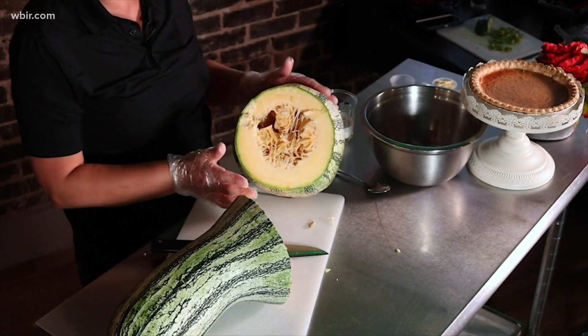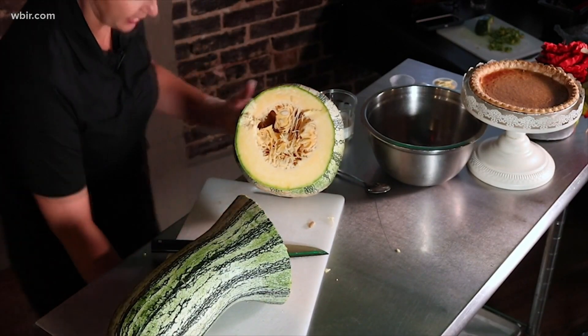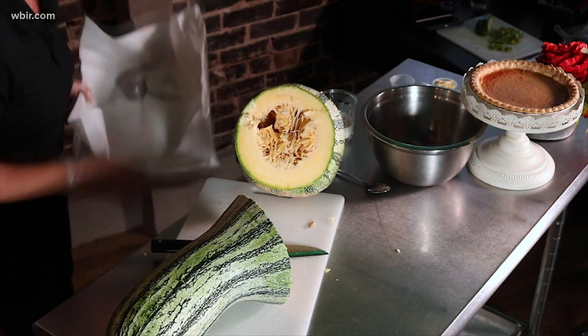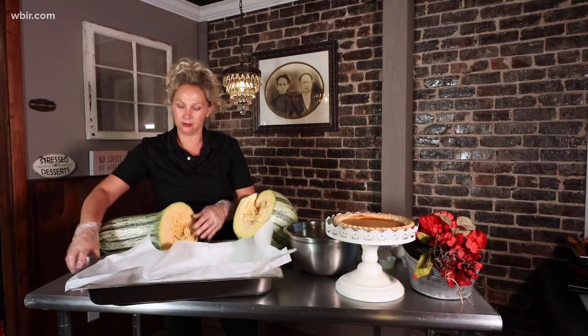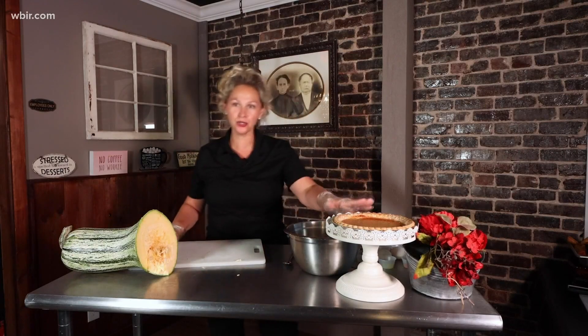If you are able to cut it, we will scoop out the seeds and chunk it up in whatever chunks you can get — it doesn't matter. We're going to put it on a baking pan with a little butter and a little salt.